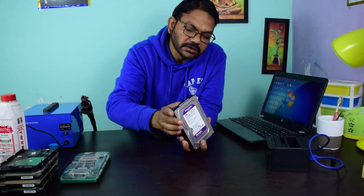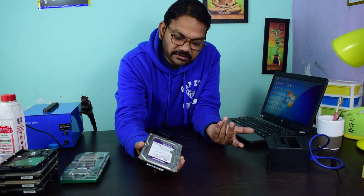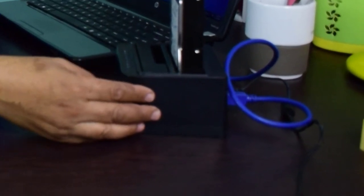And this is a Western Digital one terabyte hard drive. I will connect this hard drive into my bay and check whether it is detected or not. This bay can support up to eight terabytes and it is connected to the laptop. Now I am powering on the hard drive bay.